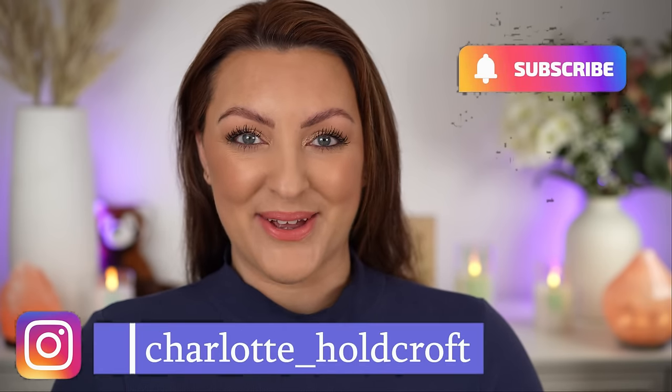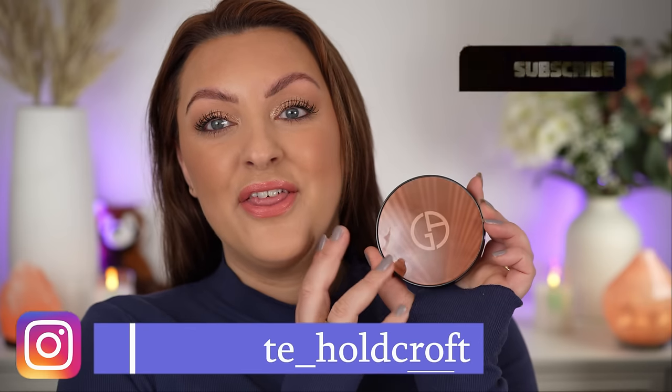Hi guys, welcome back to my channel. I hope you're having a great day so far and welcome to today's video which is going to be all about this new, very exciting bronzer from Armani. So if you're interested in how this looks on the skin, all of my thoughts on it as well as comparison swatches to some other new and popular bronzers, then keep watching.